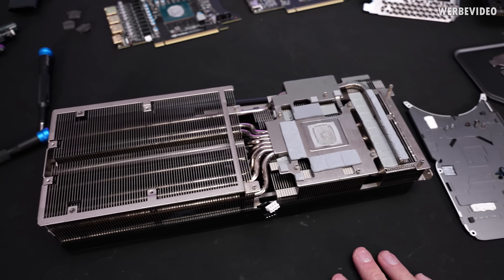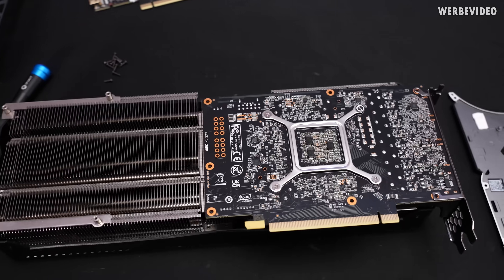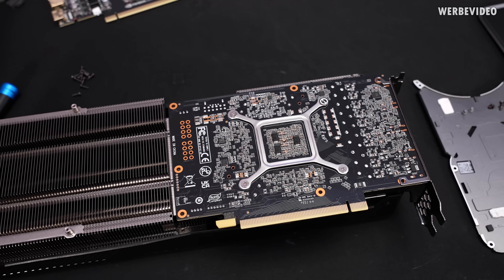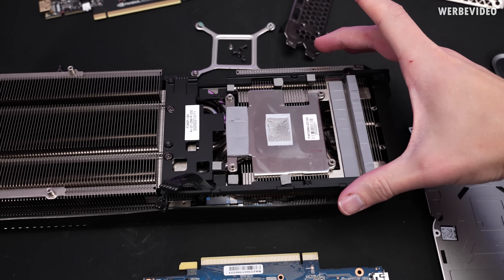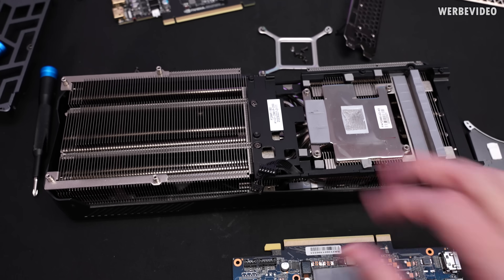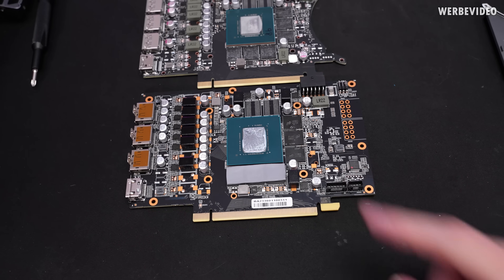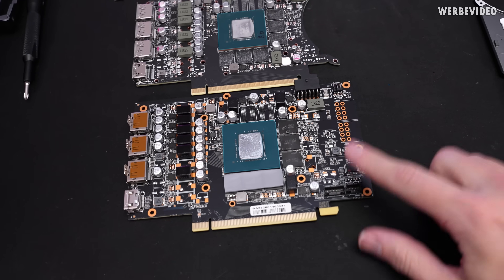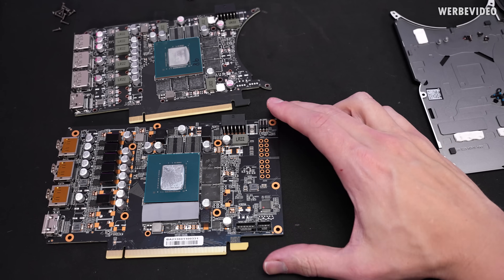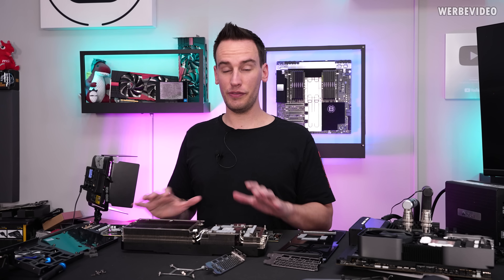The Gainward Phoenix uses a different PCB. On the left area there's an interesting modification that would theoretically allow using two traditional PCIe 8-pin connectors instead of the 16-pin 12VHPWR connector. The Phoenix cooler is about 5mm smaller than the iChill but generally the same size and surface area, with slightly smaller fans — consistent with the similar temperature and noise results measured. Looking at the Gainward PCB, the base is the same as the Founders Edition, apart from the area with the 8-pin PCIe connectors.